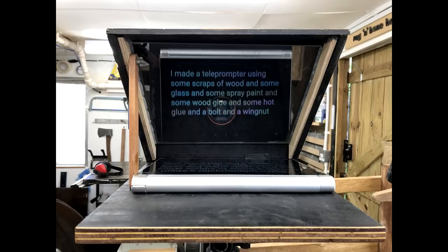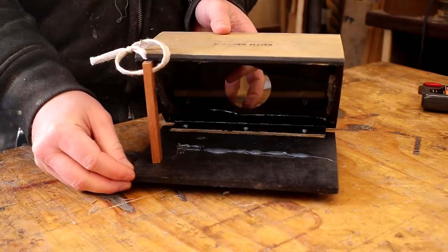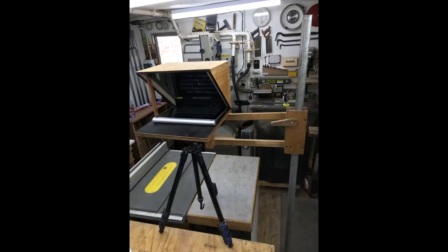Some of you might remember about eight months ago I made my first teleprompter. It worked well but it was quite big, so then I made a smaller version — that's this one here, which I've been using ever since. But last week that one fell off my workbench and the glass smashed. I started thinking about how I could improve the design, and the first problem I wanted to solve is that the original one needs a second tripod to be set up in front of the camera, which can take a lot of time especially if you want an unusual camera angle or if you're working in a tight space.